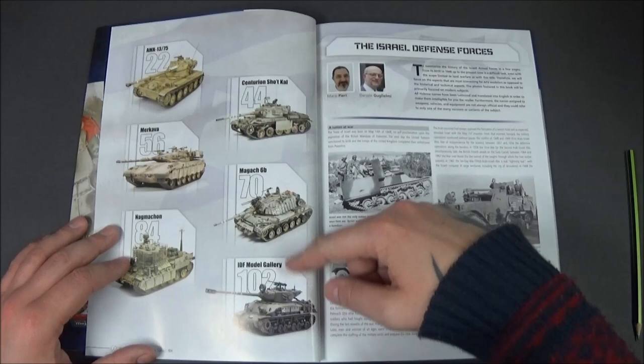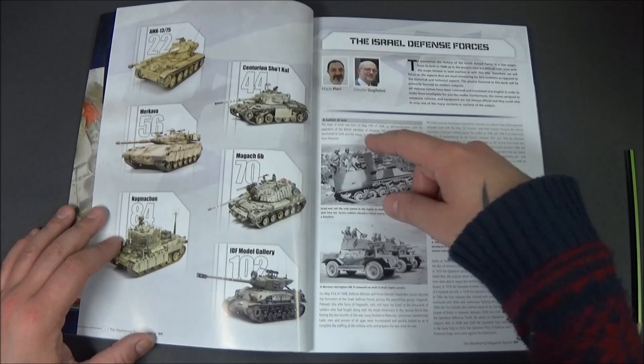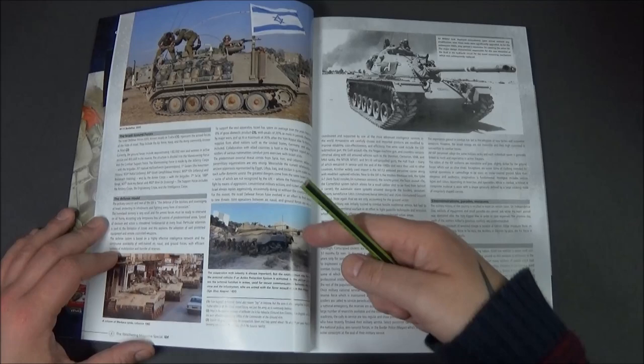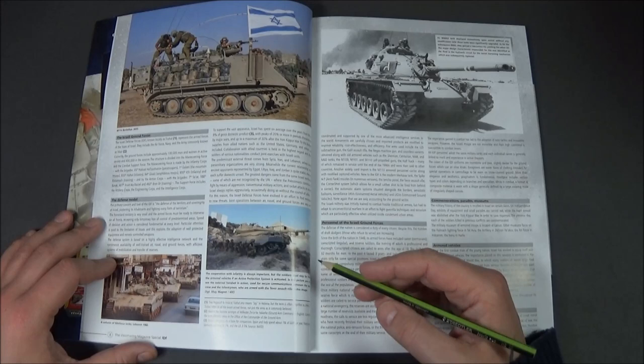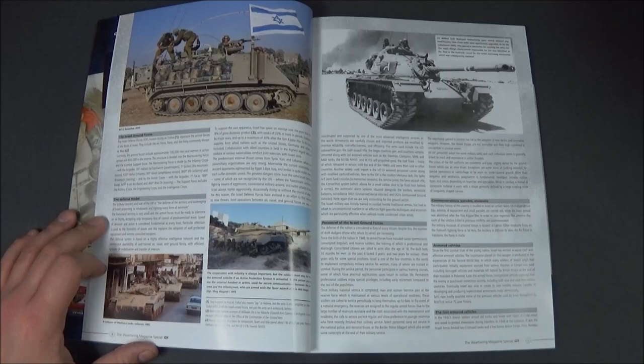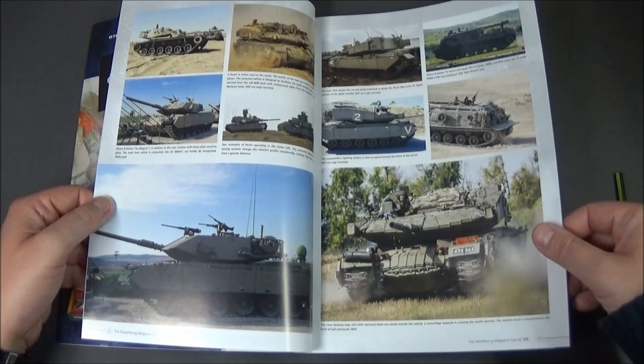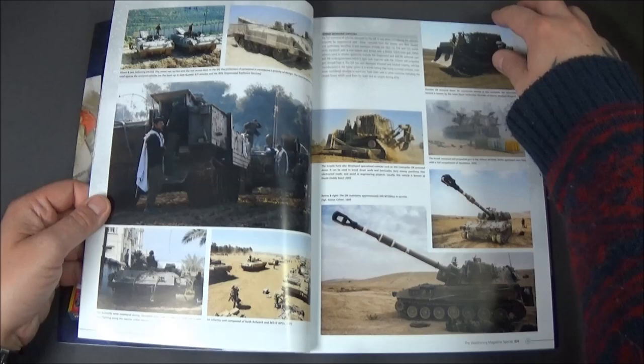Inside, it shows you what page numbers the certain builds are on, then you start with a summary of who the modelers are, and then it goes into real-life pictures — very clear — including some IDF infantry taking cover behind a Merkava, which looks like the version I'm hoping to build, the Mark 4. Yes, Mark 4M. It goes through all the information with clear pictures, some black and white but the majority in color.